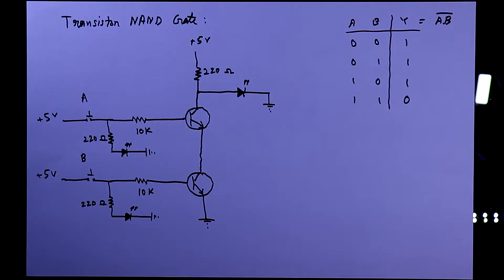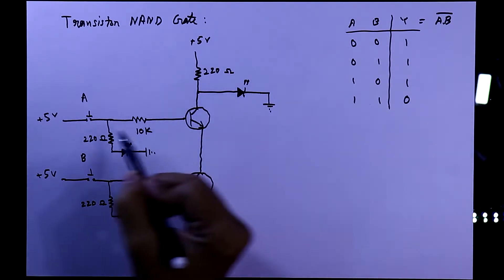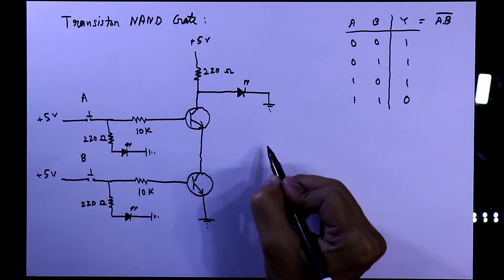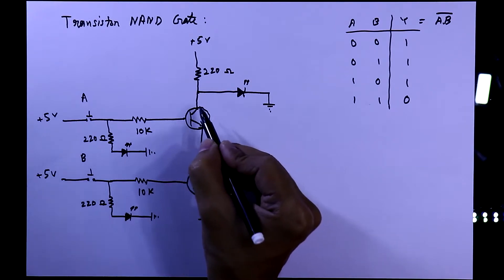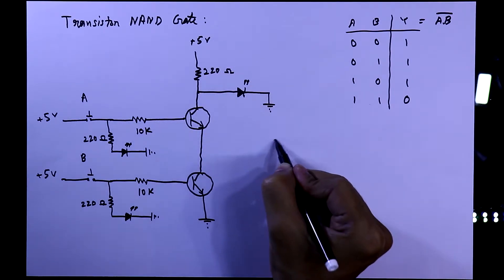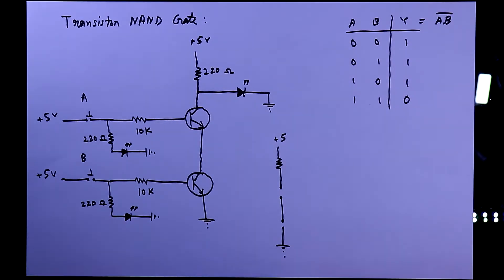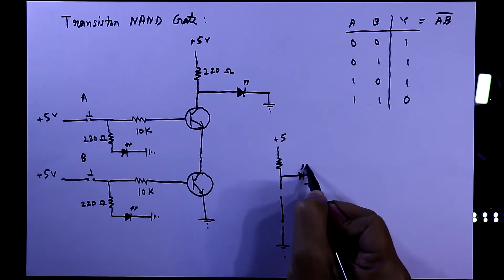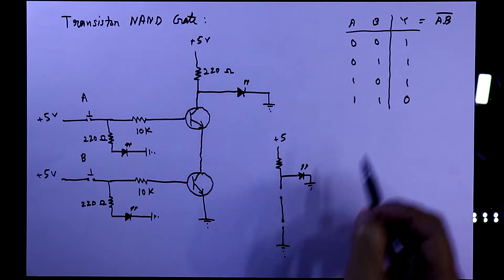Now see the working of the circuit when both switches are open. Zero means switch is open and one means switch is closed. When both switches are open, the circuit is open so there will be no current, meaning the transistor will be open. With the transistor open, there is 5 volt and a 220 ohm resistor, so in this condition the LED is connected and will glow.